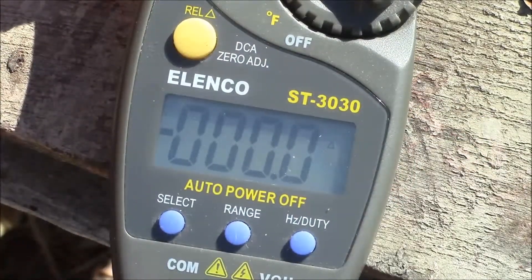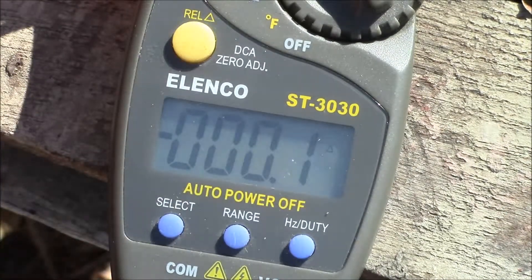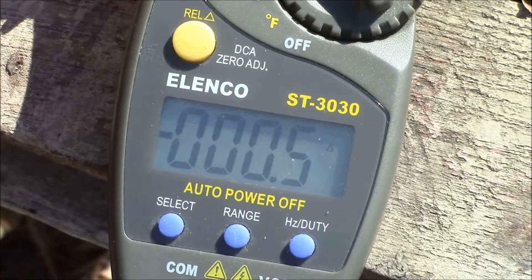I've got the chainsaw hooked up now with the clamp meter reading zero current. I'll fire it up and see what it reads. That's the chainsaw. Then I'll reconfigure and try the hedge trimmer. So I'll be back in a second.